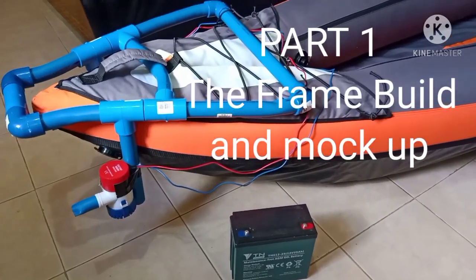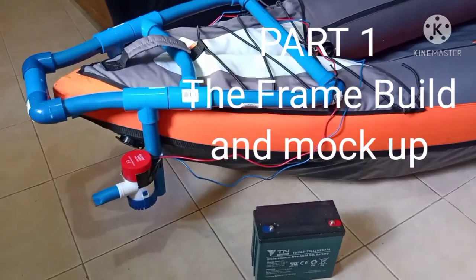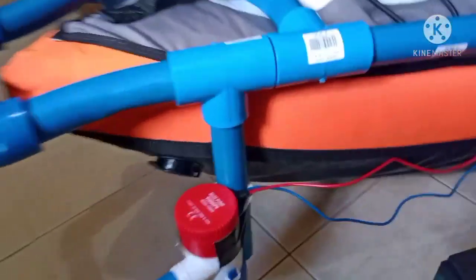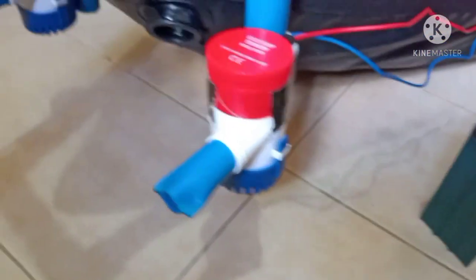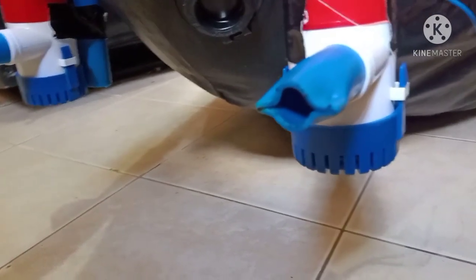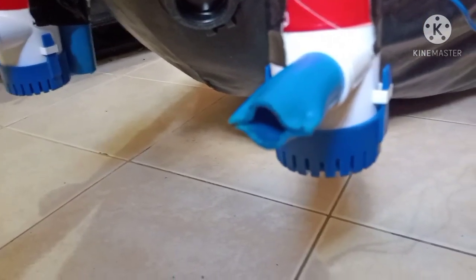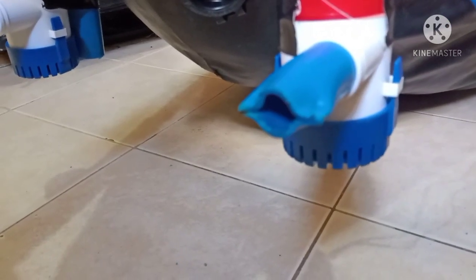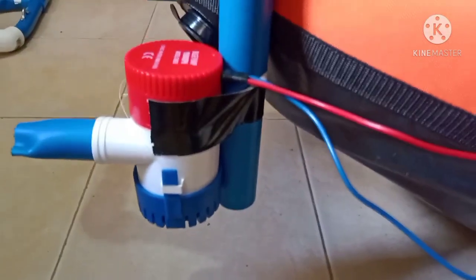Here's the beginning of my new project — I'm going to make dual thrust jet motors. I have two 1100 gallon per hour bilge pumps. I'm playing around with nozzle design. It seems like if you crimp the PVC down, heat it up with the heat gun and crimp it down, that gives you more thrust — it pushes a lot harder than if you just leave it open.